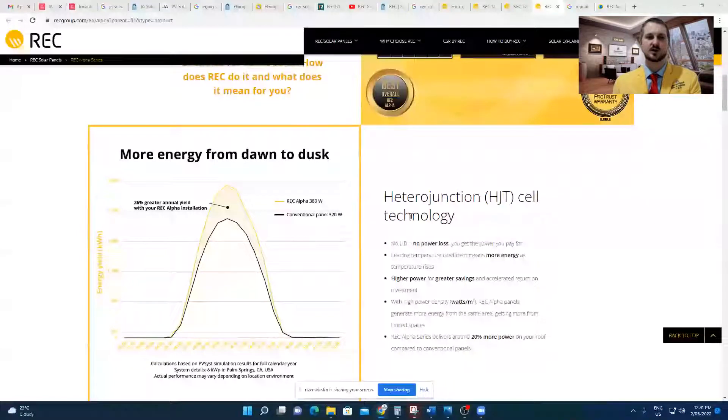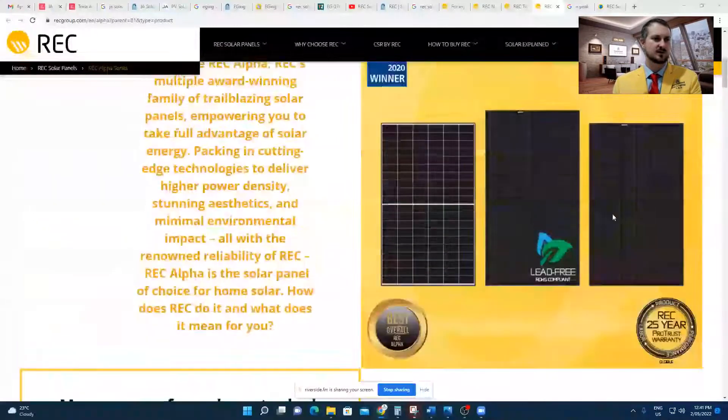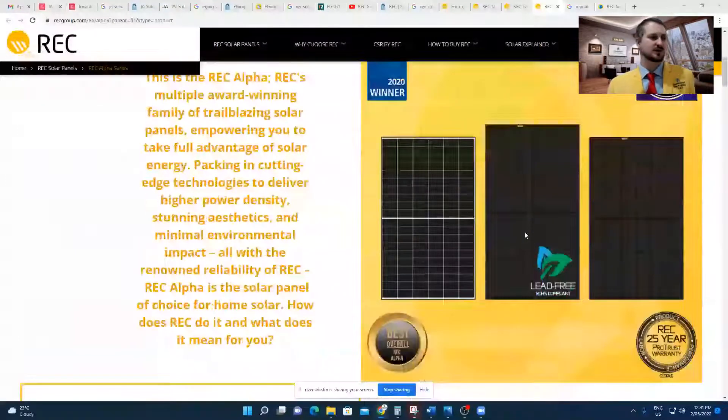Take that with a grain of salt and have a look at what I noticed on the REC Alpha panel's website. They've got things like this on here — to the layman it would look a bit different, but to me with a trained eye, they're saying that it's the best, better than the other two. It definitely looks a lot more modern, sleek, sharp. It looks cool, looks good. Lead free. They're boasting about the warranty on it.